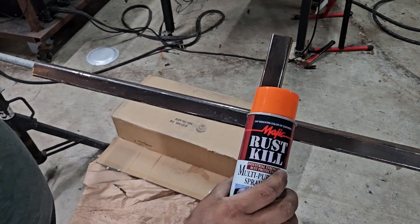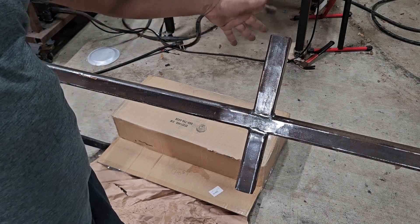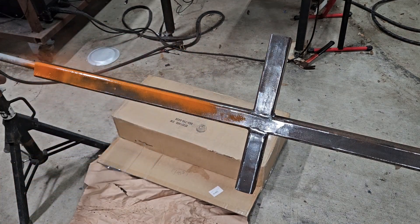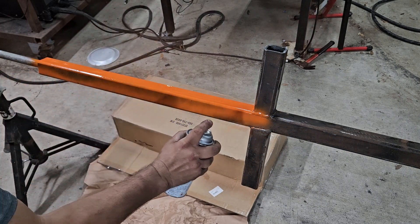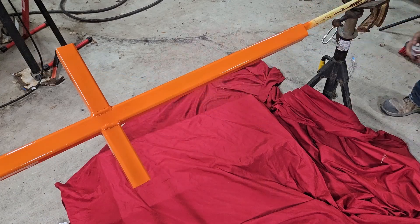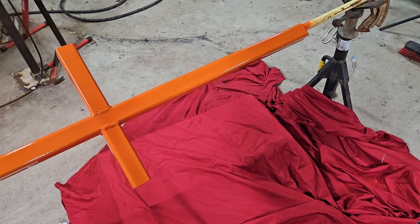Alright, so we got some orange spray paint here. The only difference from last time is we welded a thinner 2x2 tube in here that's going to hold the little shovel on the back of the disc. We're gonna let that dry and start putting it together tomorrow. I think that looks pretty good.